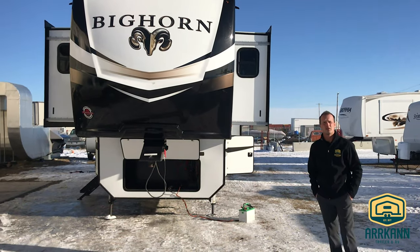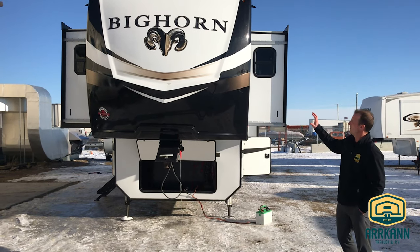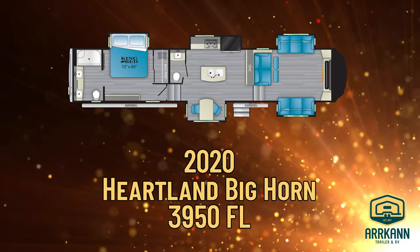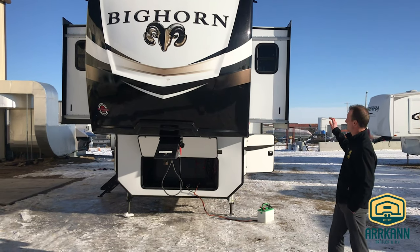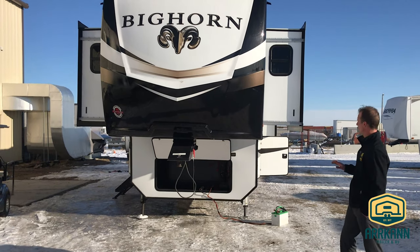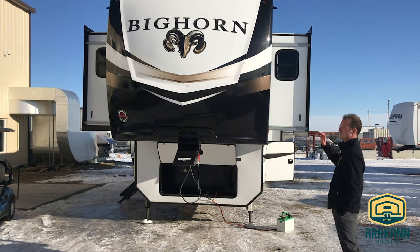Hey, Barak with Arcan RV here. I'm wanting to just do a little walkthrough on the Bighorn here. This is a 2020 Bighorn 3950 FL, which stands for front living on this unit. We'll go around on some of the exterior features and then hop on inside. There's a lot of stuff to touch on, so it's going to be difficult to cover everything — bear with me.